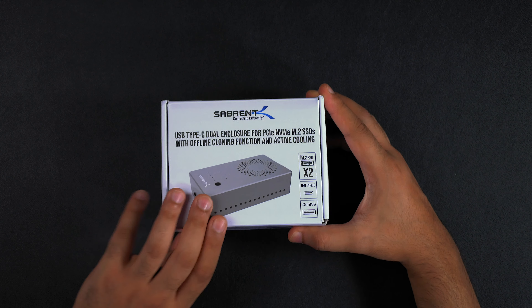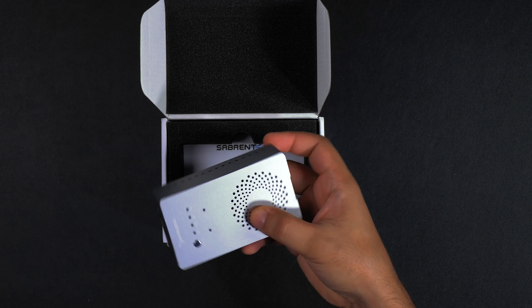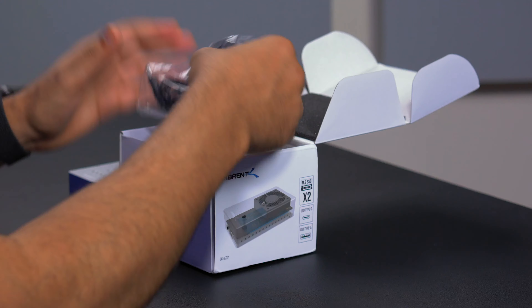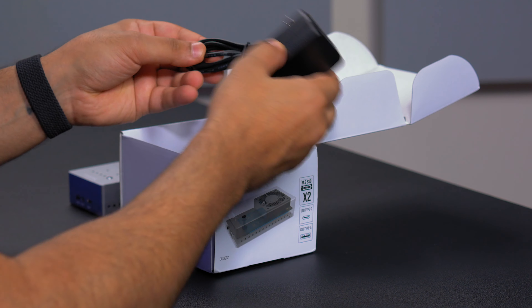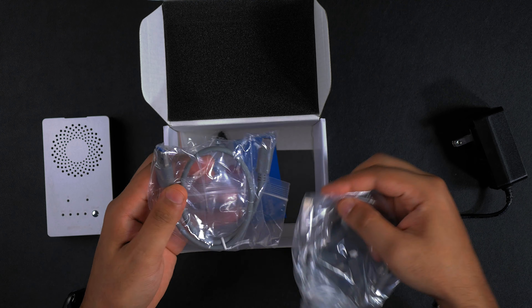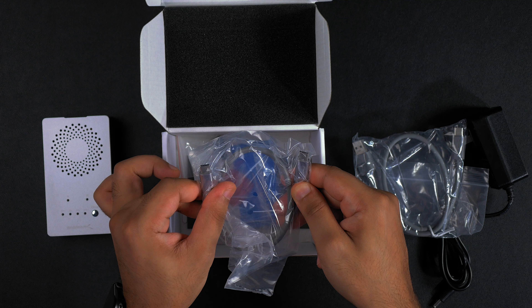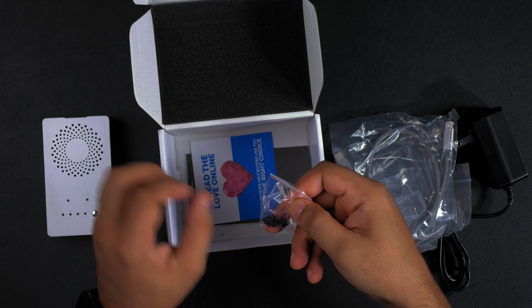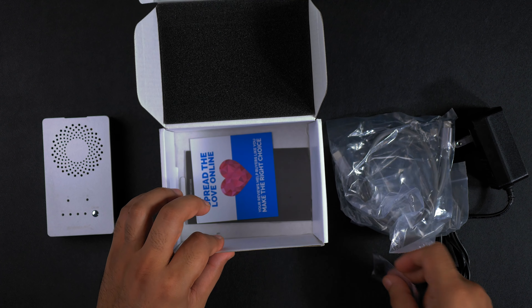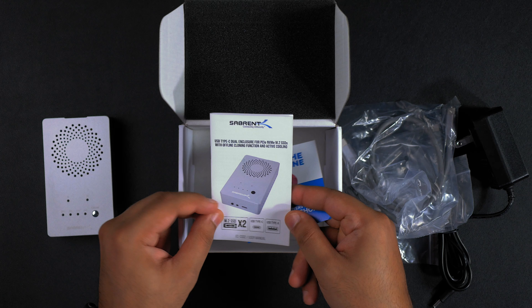So let's check out what you get in the box. First of all you're introduced with the enclosure — it's a really nice enclosure. You get the DC power input adapter, two USB cables: one is a USB Type-C to USB Type-A cable and then a USB Type-C to Type-C connection. Lastly, we have the rubber nubs for installing the SSD — we give you a couple extra than needed — and then some documentation: the warranty card as well as the instruction manual.